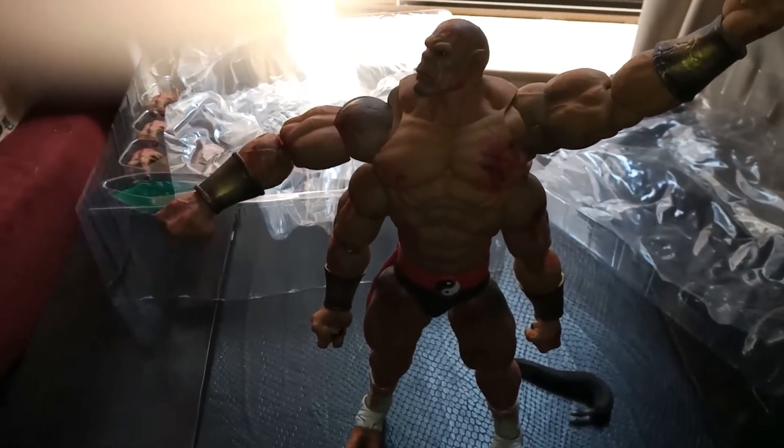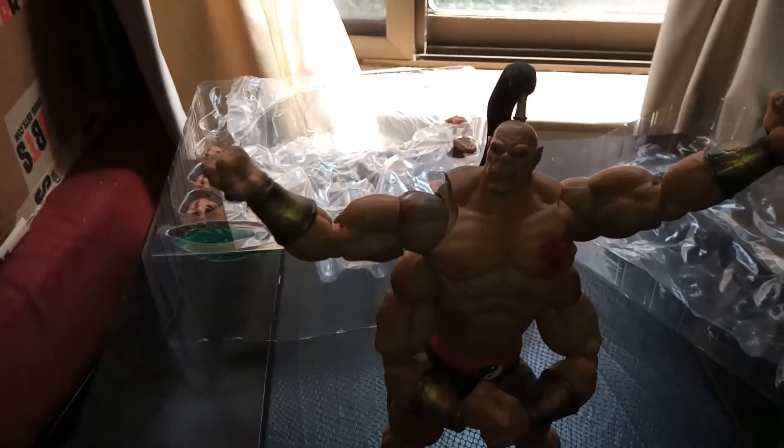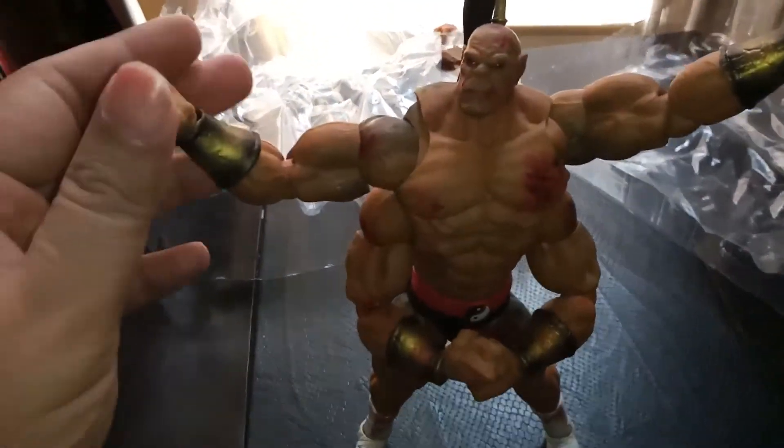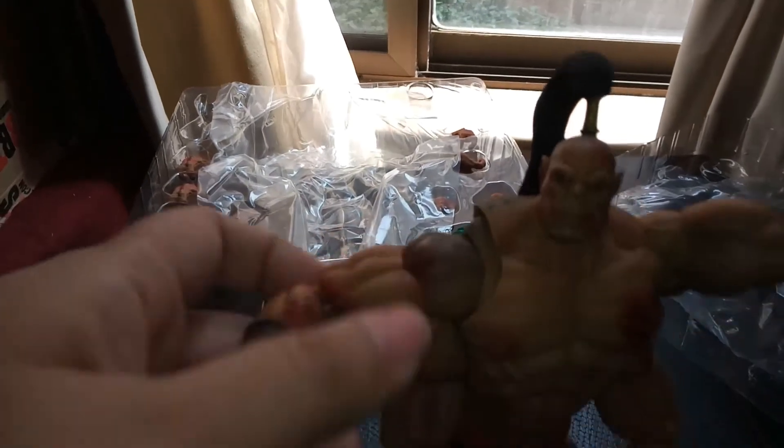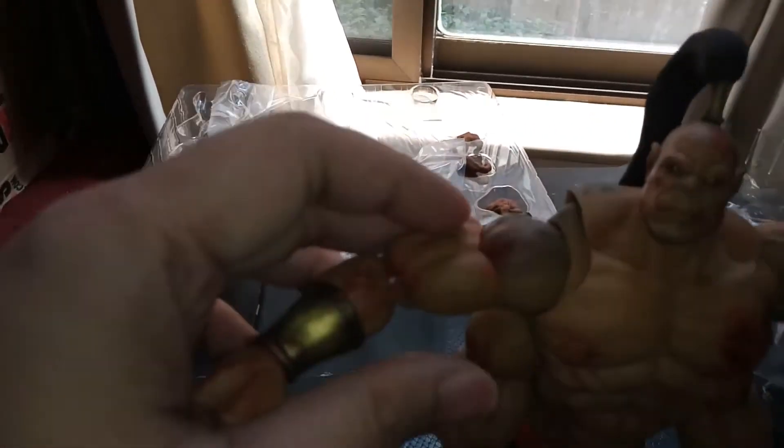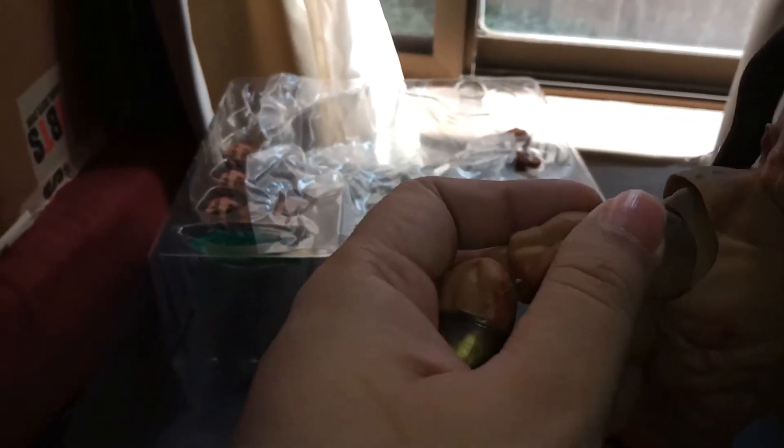He's looking weird without his ponytail — I'll get that on. So here he is in a winning pose. These parts rotate pretty well. Yeah, I think you got the hang of that. There's a nice paint job up there.